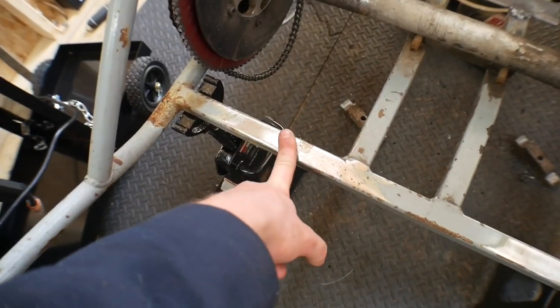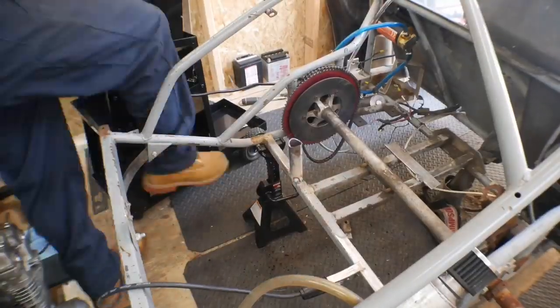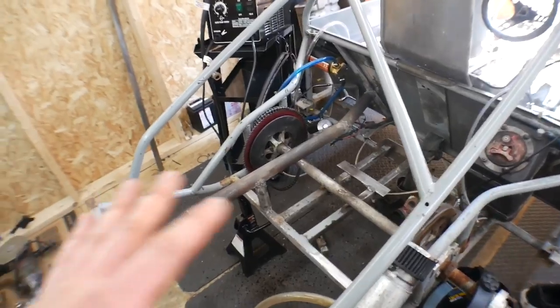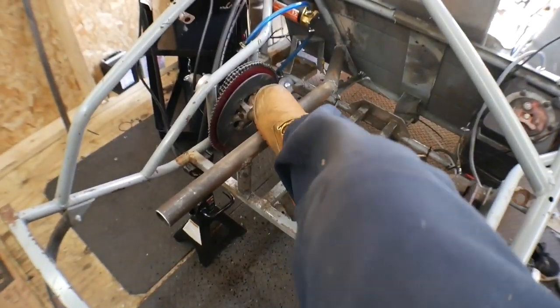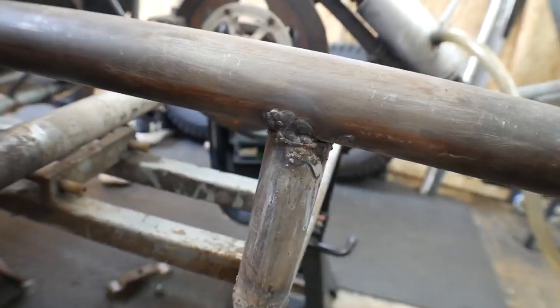On second thought, I'm going to weld this support on here first to make sure it lines up with the pipe, then rest that on there and weld it on. Everything is coming together just how I envisioned it. This is super strong — I didn't fully weld up over there yet just in case I want to change my mind, but this thing is solid. I could jump on it and it would not budge. Welds aren't that pretty — I was having issues with burning holes through it, but I was able to seal them up.